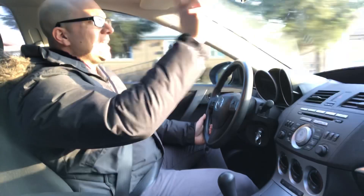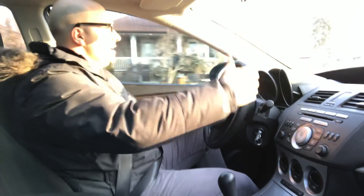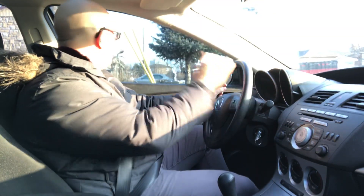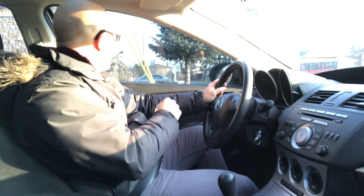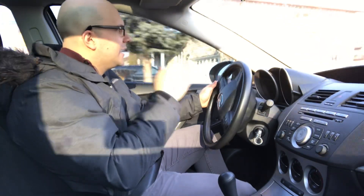Here's the stop sign up ahead — left signal goes on, checking my rear view mirror, left side mirror, left blind spot. Coming to a nice full stop. As I come to a full stop, I check left, right, left again. No traffic, no pedestrians, so I go ahead and proceed with caution, continually looking as I'm proceeding. It's literally that simple.